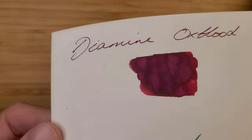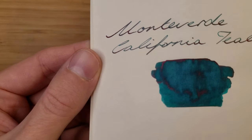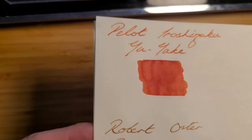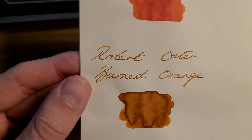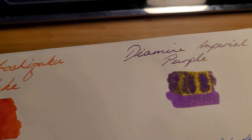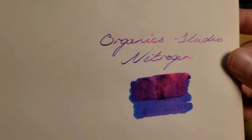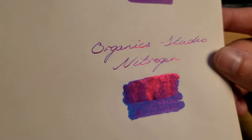Here are all the inks once they have completely dried — some have shade, some shade and sheen, and some are just more flat. Hopefully this advice for starting a bottled ink collection has been useful. There is no point in me telling you to buy specific inks, as they are all subjective. It's up to you to go out and find what colours speak to you. Thanks for watching and goodbye.